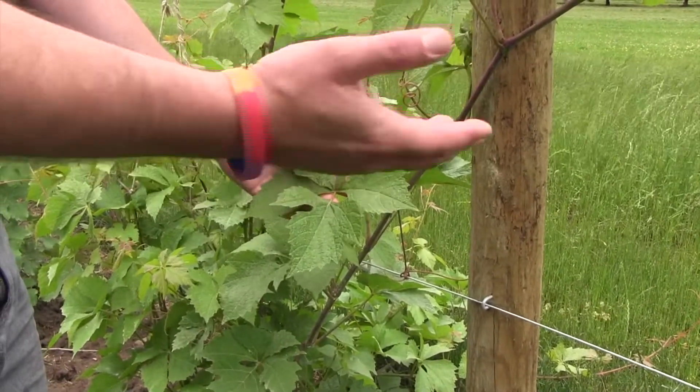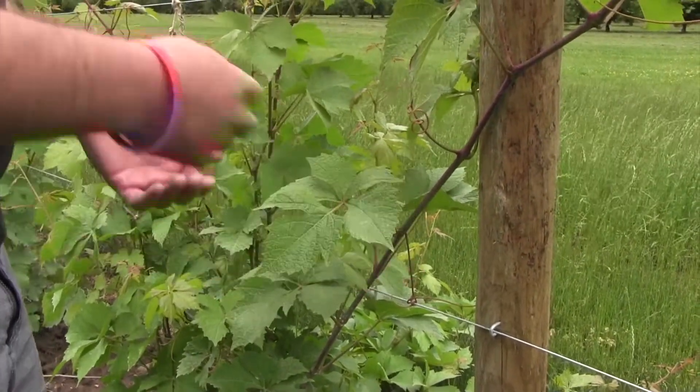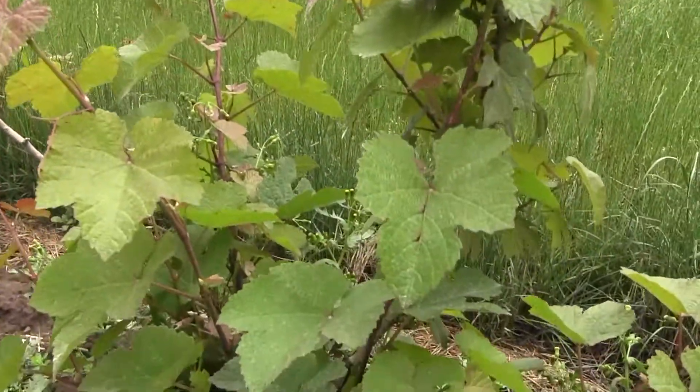These are siblings — brothers, sisters, whatever you want to call them — and they're segregating for that compound leaf trait. Just like what we were looking at before, these plants share the same parents but express very different leaf forms.